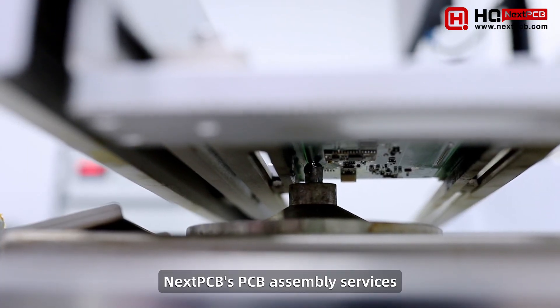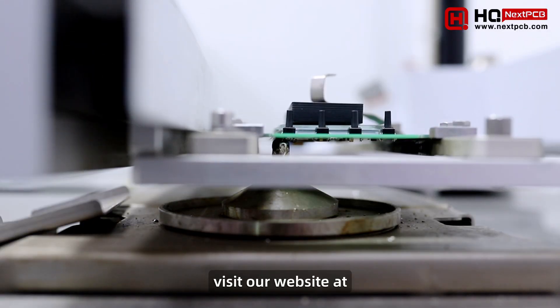To discover more about NextPCB's PCB assembly services, visit our website at nextpcb.com or get in touch.